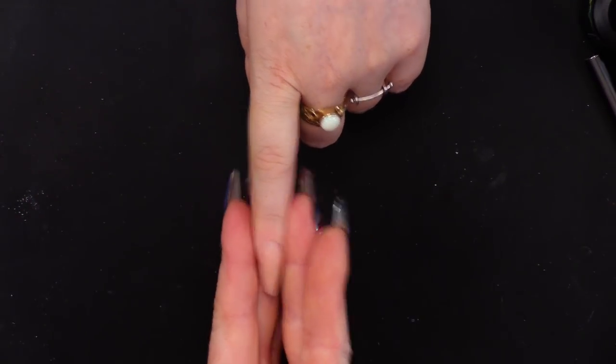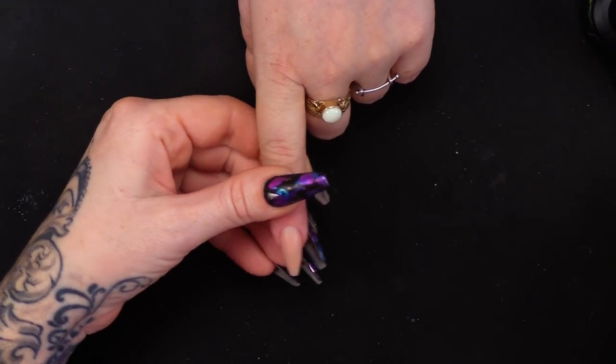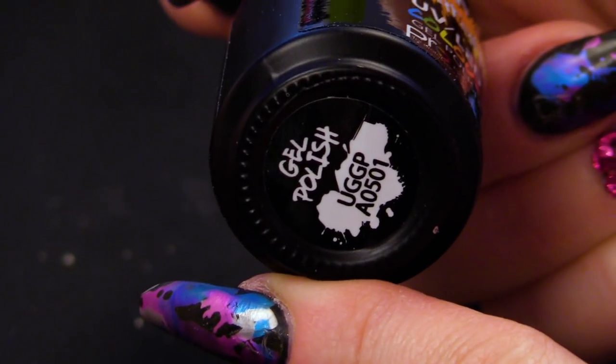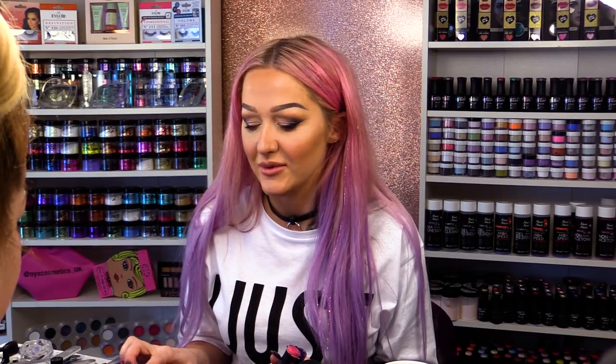We're going to do a snake skin effect on this nail. I've already created a ballerina style nail. We're going to use this gorgeous purple to start with, and then we will use this pink. I know what you're thinking — snakes aren't pink and purple. However, we want to make it less creepy because Callie, our model today, is slightly afraid of snakes. She feels like every time she looks down, if it was green or a brown colour, she would lift her finger and be like, 'Oh my god, there's a snake there.' So we're going to make it a pretty snake.